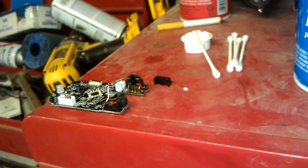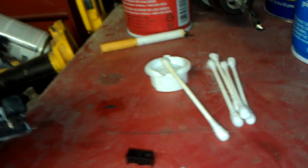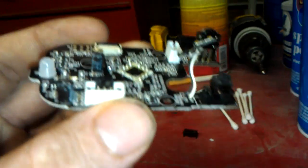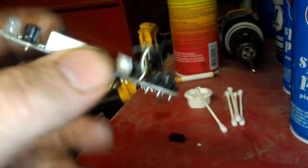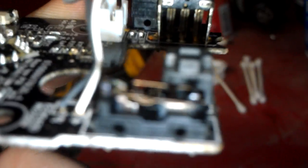For all you guys with a Razer Naga mouse, to properly fix this — I'm sure by now you know how to take it completely apart, so I'm going to skip all that. Go look at someone else's video, but if you look right here...